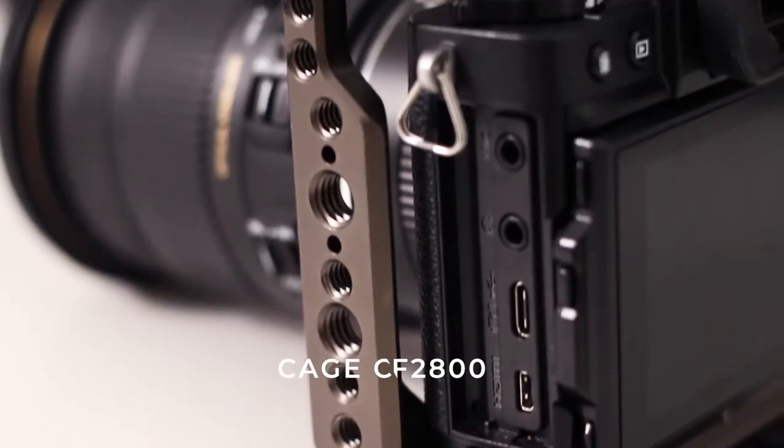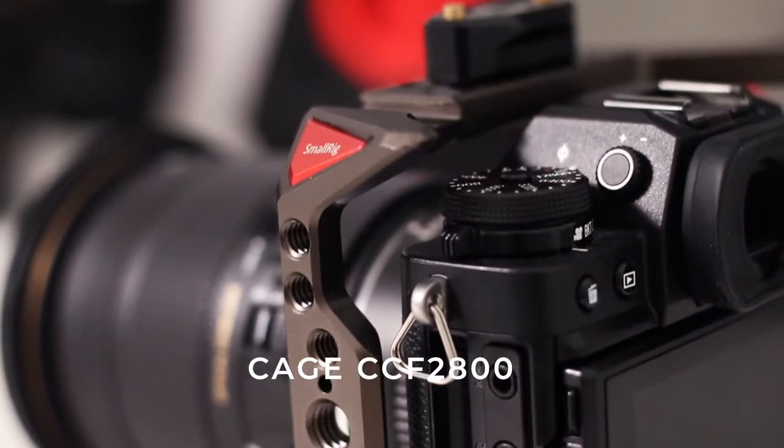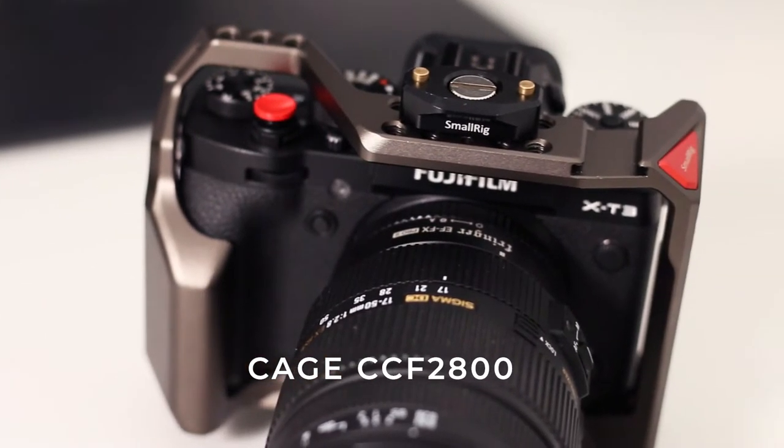All parts that I will be mentioning will be listed in the video description. Any new rig starts with a cage — this one is from SmallRig. It extends the grip of the camera, so it's more comfortable to hold in your hand, since the X-T3 has a fairly small grip itself.